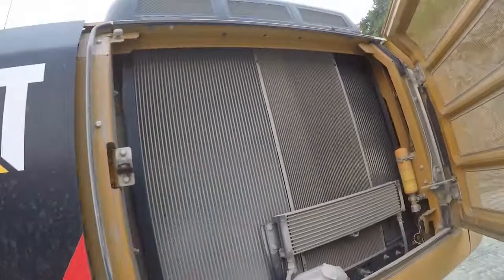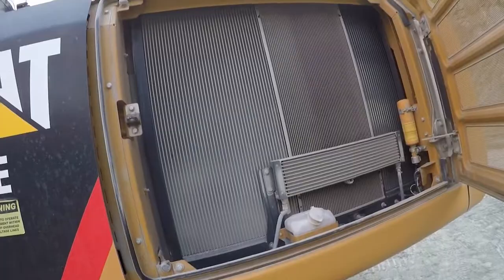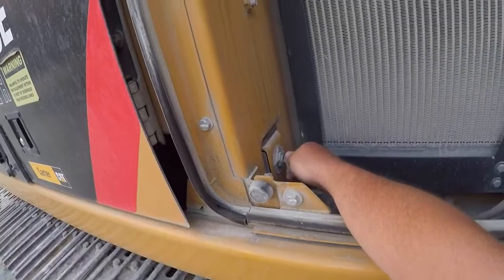This compartment is your radiator, oil, and hydraulic coolers — keeps your oil cool. We have your windshield washer fluid. We have what they call pre-heat. This is your primary power switch, which needs to be turned on when you go to operate.